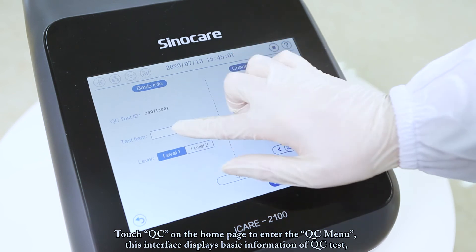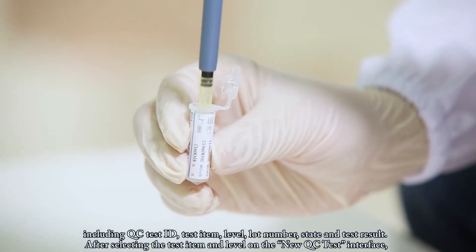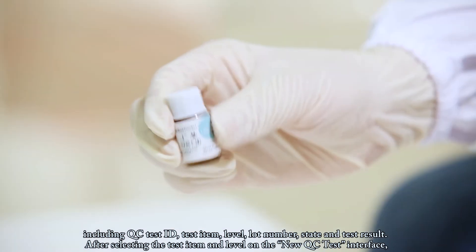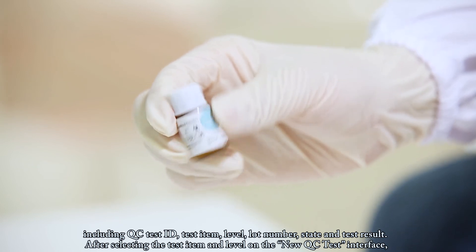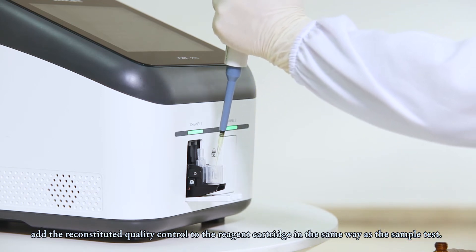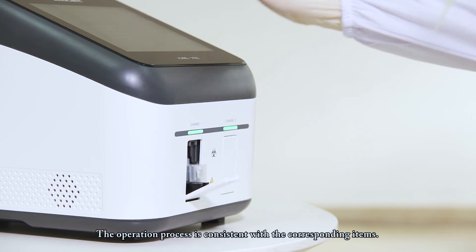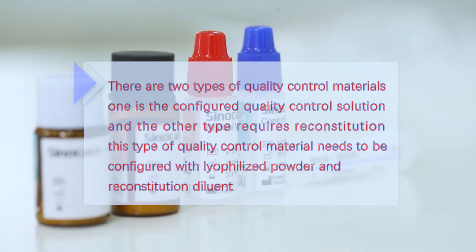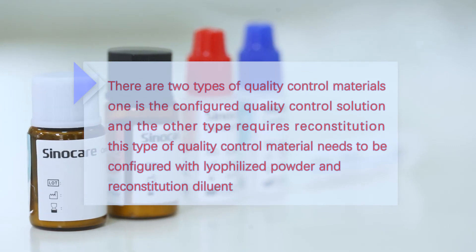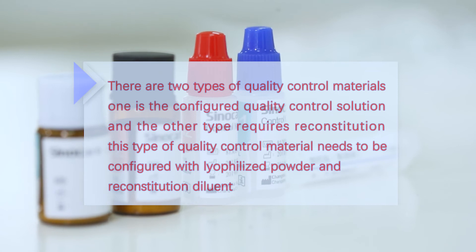Touch QC on the home page to enter the QC menu. This interface displays basic information including QC test ID, test item, level, lot number, state, and test result. After selecting the test item and level on the new QC test interface, add the reconstituted quality control to the reagent cartridge in the same way as the sample test. There are two types of quality control materials: one is the pre-configured quality control solution, and the other requires reconstitution of lyophilized powder with reconstitution diluent.